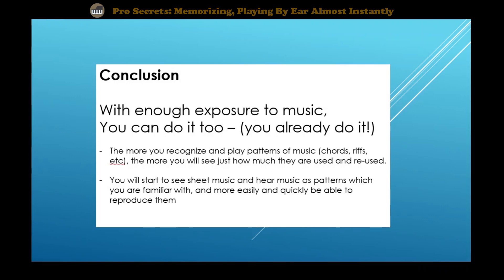Study chords, study left-hand patterns, practice them, reuse them, and master the chords and the patterns, and you'll be able to reproduce songs. Your hands will get more independent. You'll be able to reproduce them on the spot sometimes, much quicker than you could before. So I hope you can take something from this.